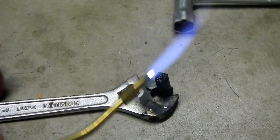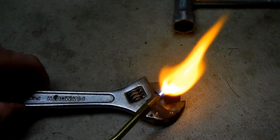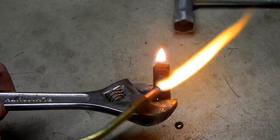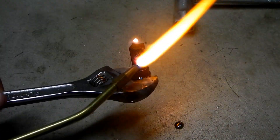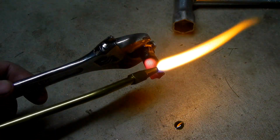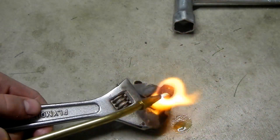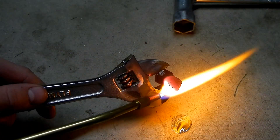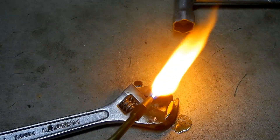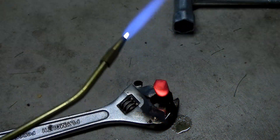Just simply sear it off. I don't know how well you guys can see this, but just get it red hot — see, it's burning a bunch of stuff off. So just keep applying heat. You can do this with pretty much any of your steel products. As you can see, there were a few droplets of some leftover oil in there that popped out. Just get it real hot and sear everything off.